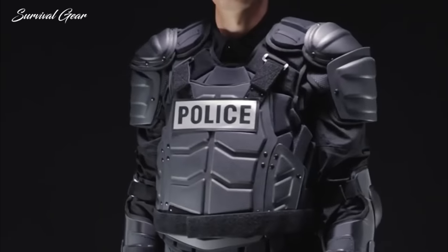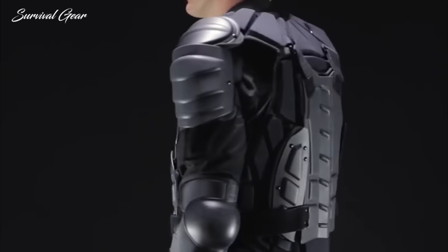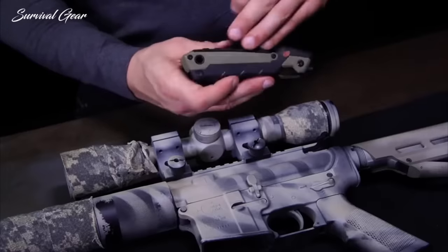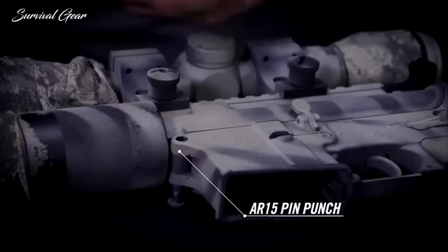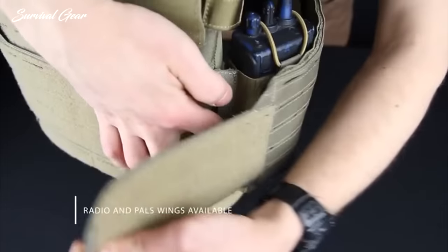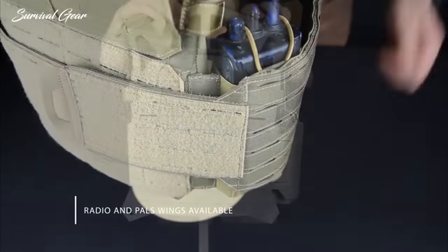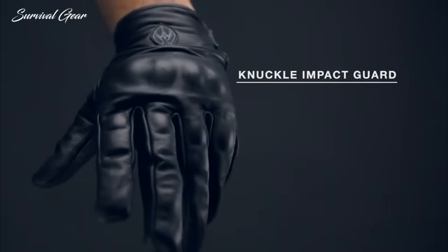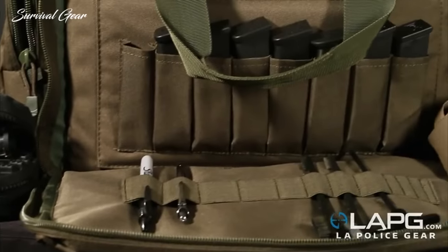Tactical gear is designed to withstand the beating of a warfare situation. If your life is on the line, you need equipment that is easy to use, very durable, and can be relied on in a survival or combat situation. You need to be careful about every item you carry, since it's either helping you or weighing you down. Without further ado, this is the best tactical gear available on the market today.